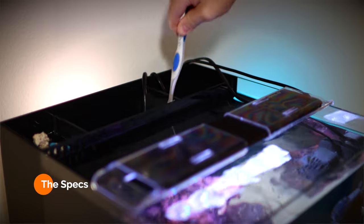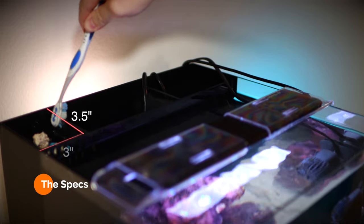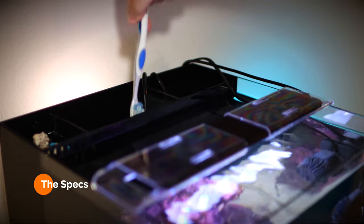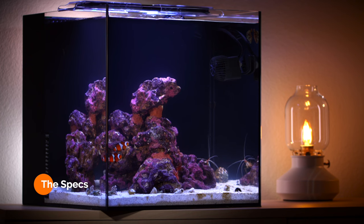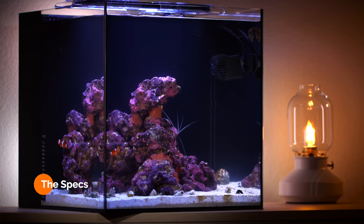The rear filter has three total chambers. Chamber one measures three and a half inches by three inches. Chamber two measures six and a half by three and a half inches. And the third chamber measures three and a half by four inches. Overall, when fully loaded with sand, rock, and seawater, it will weigh approximately 165 pounds.